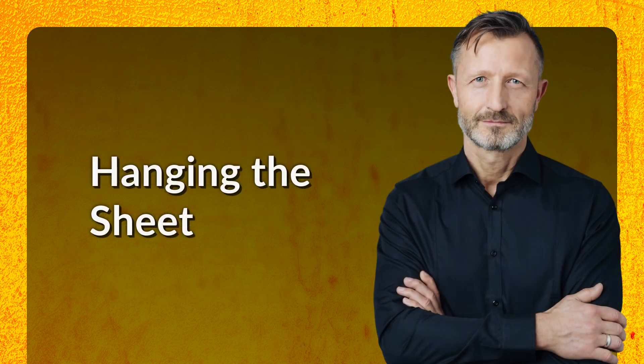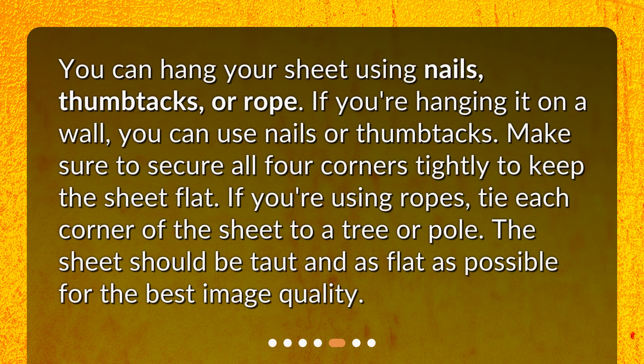Hanging the sheet. You can hang your sheet using nails, thumbtacks, or rope. If you're hanging it on a wall, you can use nails or thumbtacks. Make sure to secure all four corners tightly to keep the sheet flat. If you're using ropes, tie each corner of the sheet to a tree or pole. The sheet should be taut and as flat as possible for the best image quality.